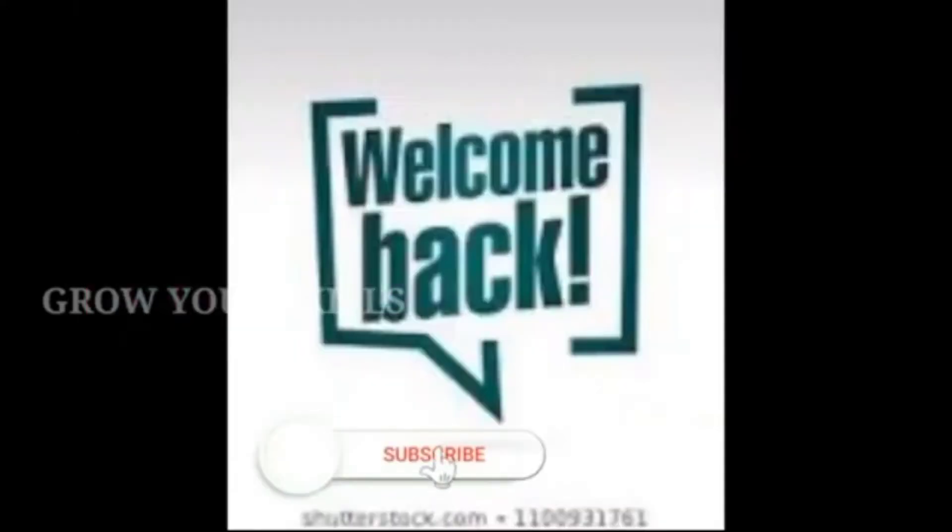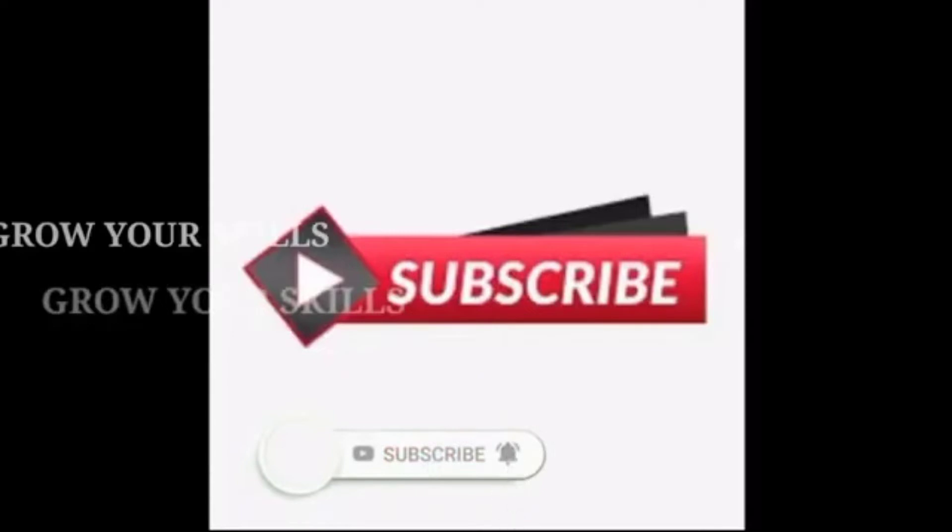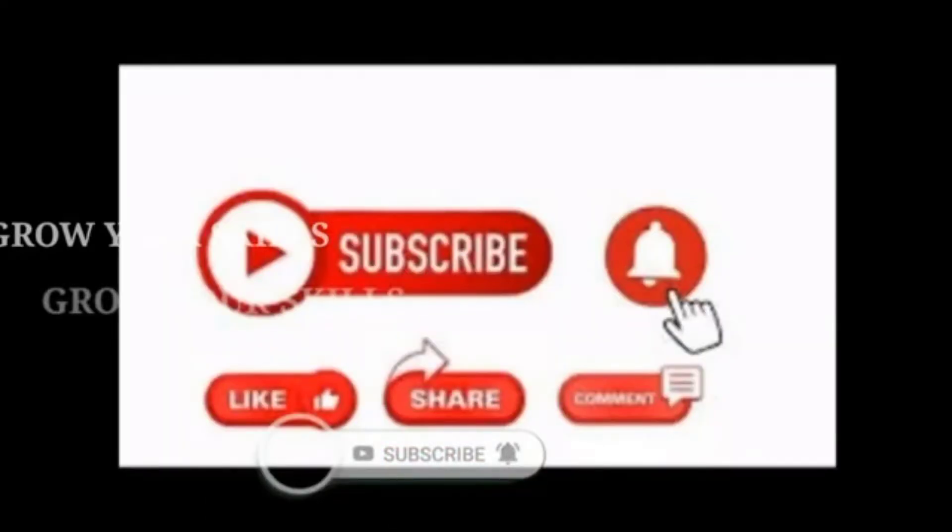Hi friends, welcome back to our channel. You are using Grow Your Skills YouTube channel. If you want to subscribe to the channel, please do subscribe to the bell icon.